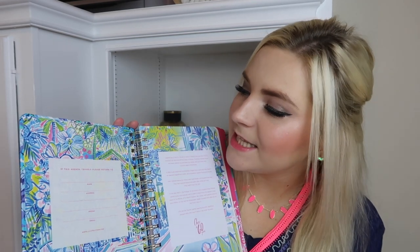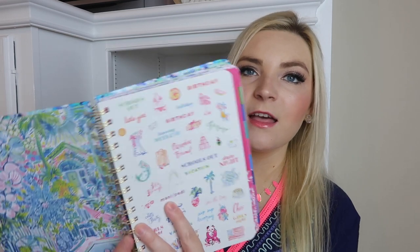When you first open it up, it has a page that says 'If this agenda travels, please return it to' and you can fill in your name, address, phone, and email in case your agenda ever gets lost. Then here are the sticker sheets — they're super cute. It says birthday, school's out, mani pedi, let's flamingo, date night, seize the day, sip sip hooray, long weekend — lots of fun ones. There's also a pocket, a goals page for 2020, the 2019 full calendar, 2020-2021 full calendar, and a dates-to-celebrate section where you can put special dates under each month.